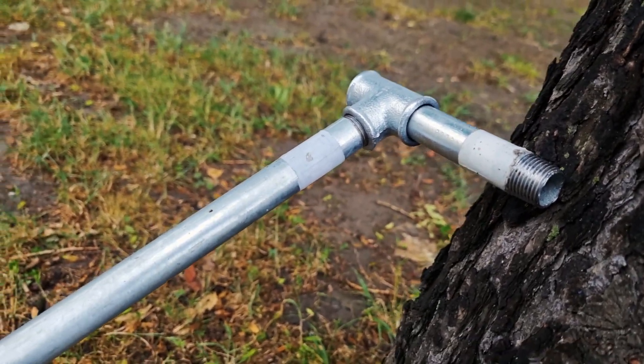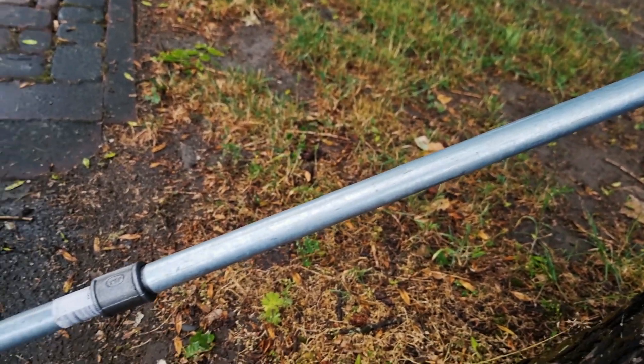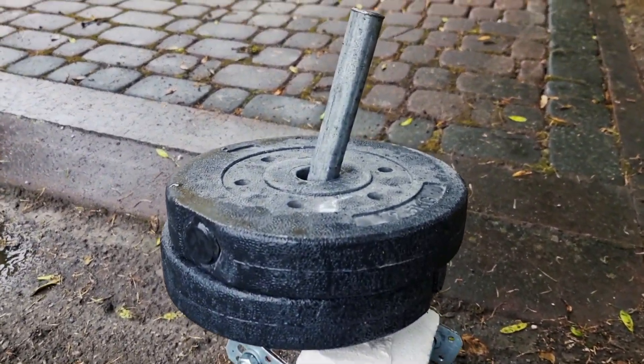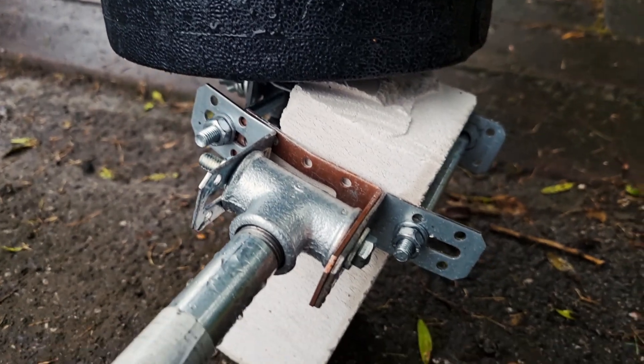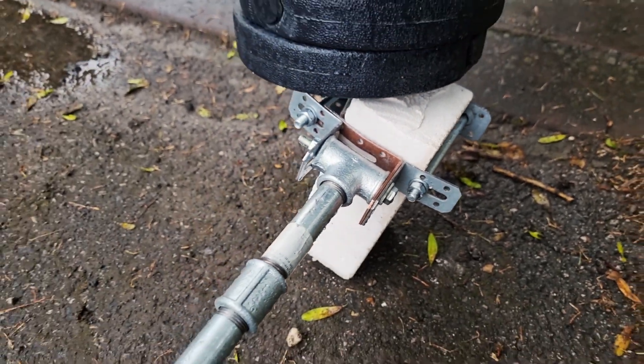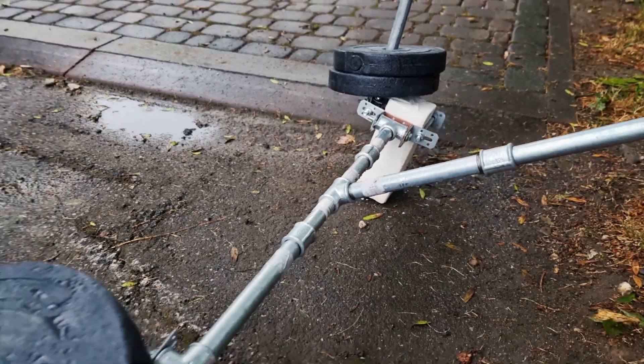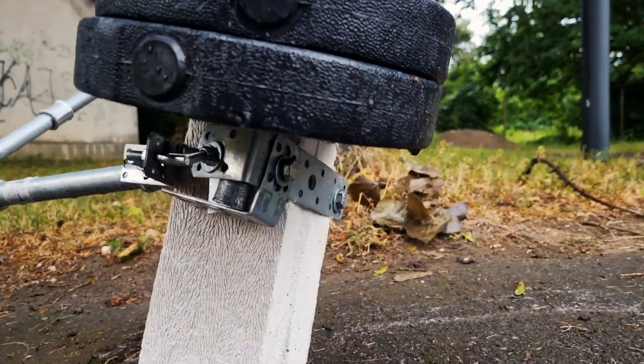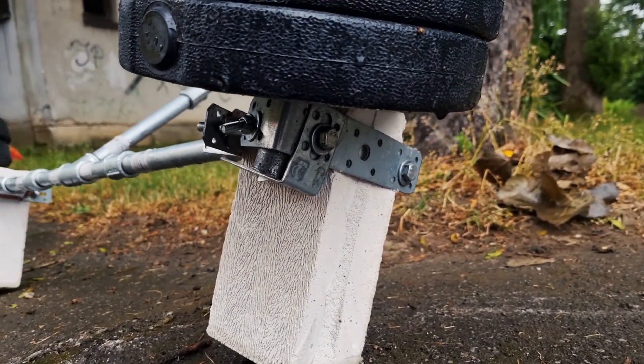Starting to talk about how to draw an RC rally stage on asphalt or any other hard surface, the guys of Malopolska Liga Rajdowa have built this tool. As you can see from the footage, it's a tool made of three components: hydraulic steel tubes, two big pieces of chalk, and some weights. The two big pieces of chalk at the bottom are 65 centimeters apart, and on top of them there are weights in order to press them down in the best possible way on the ground.